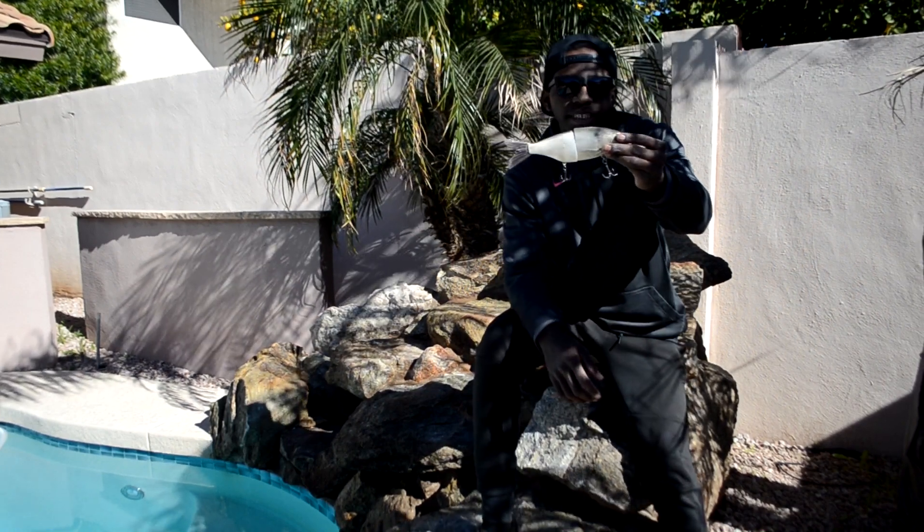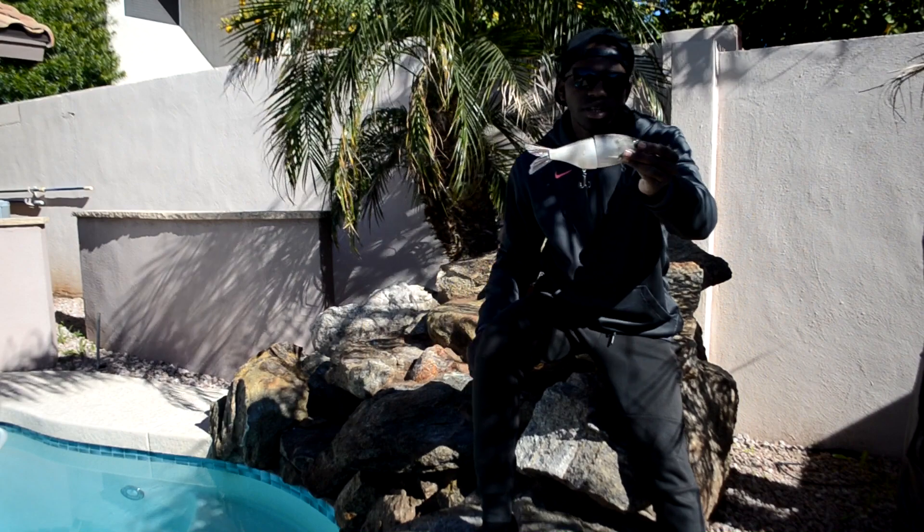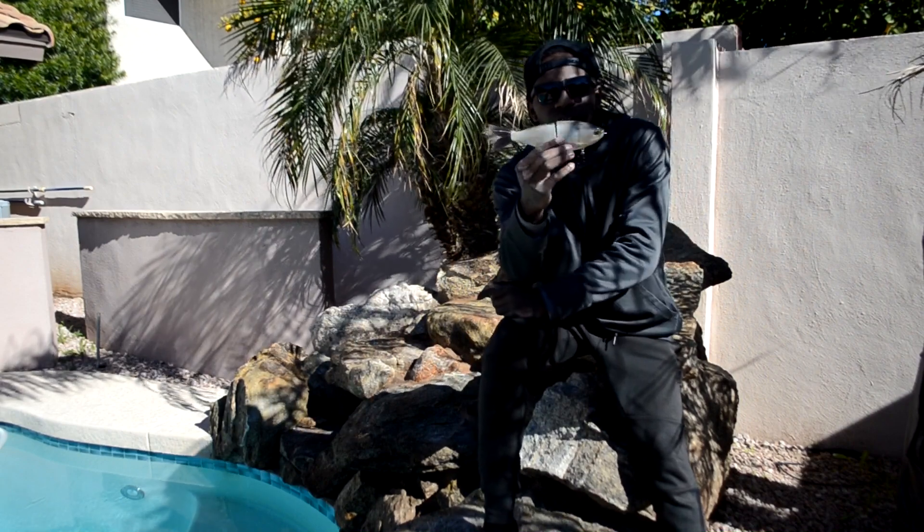I'm going to quickly show you guys some of the retrieves that I do with this bait and see what it looks like in the water, so you guys can determine whether or not you kind of want to go after a bait like this.